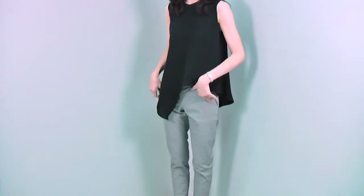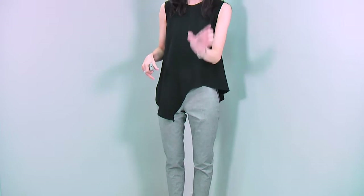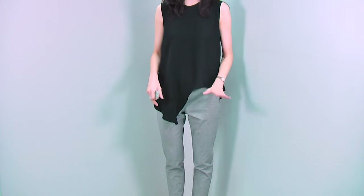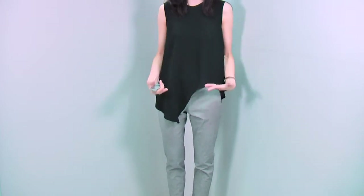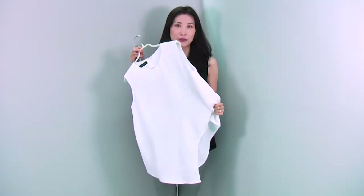I'm wearing this blouse with these classic slim fit pants. You can also match it with cigarette pants, classic paper pants, or a skirt. A pencil skirt or tight skirt will be very, very nice too. This beautiful blouse comes in colors — the look I'm wearing, and I have ivory.